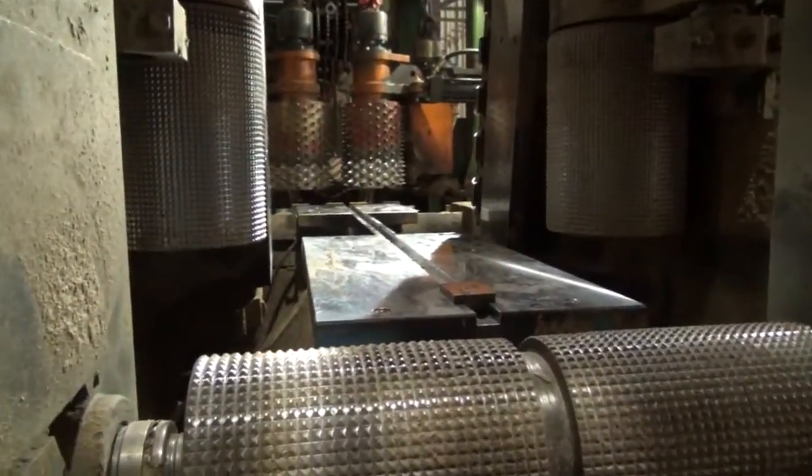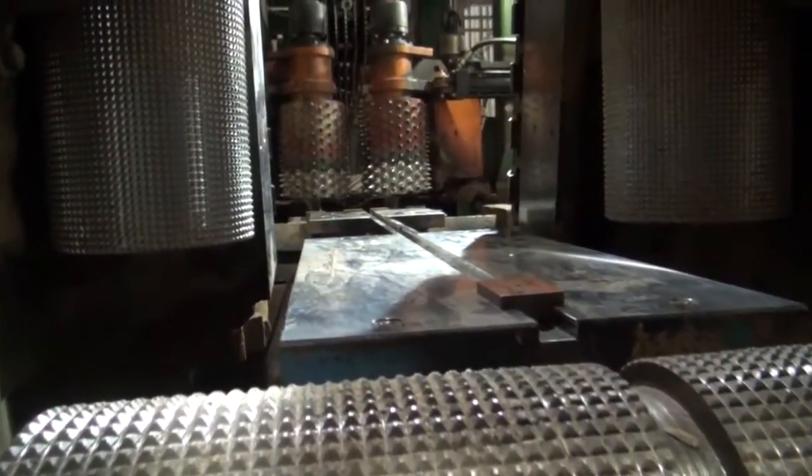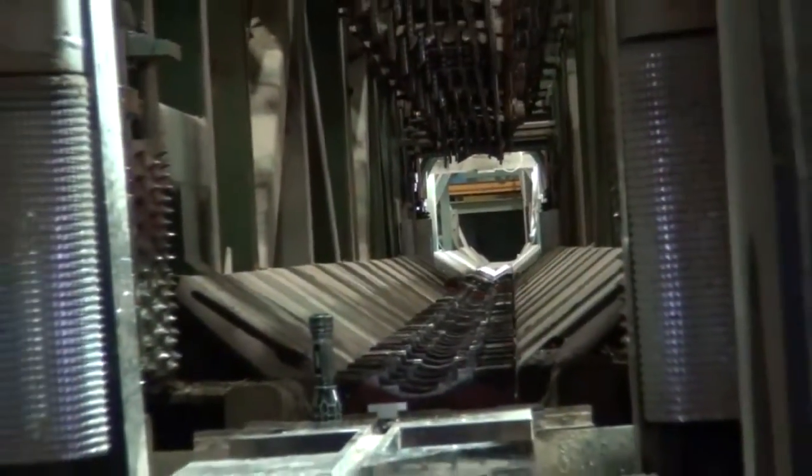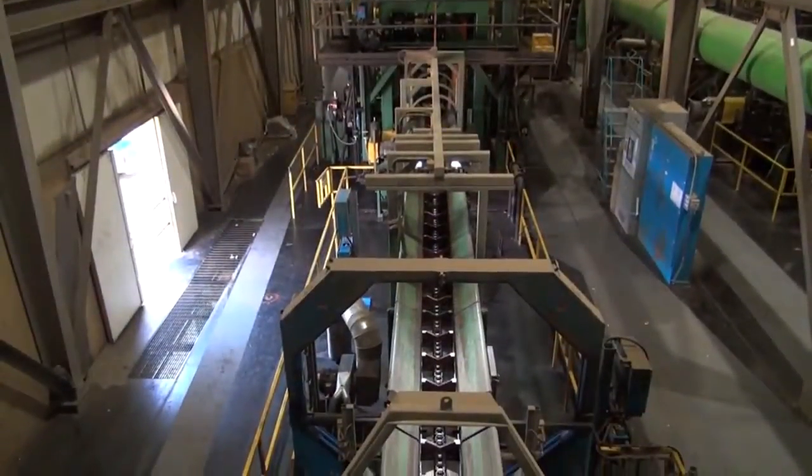The machine centers in a sawmill represent the critical path to effective timber processing. Key parameters like feed rate, recovery, deviation, and wedge ultimately define the lumber quality in a mill.